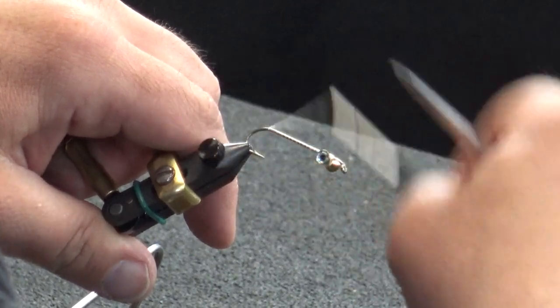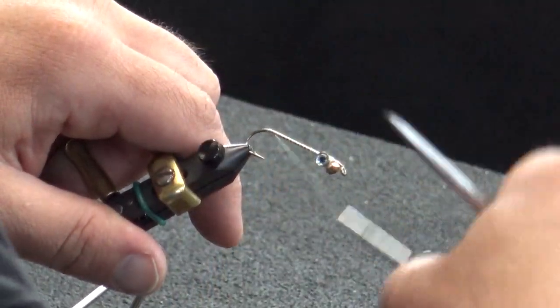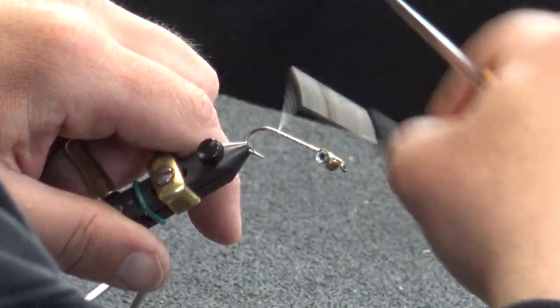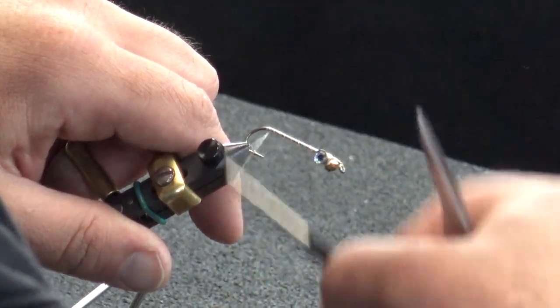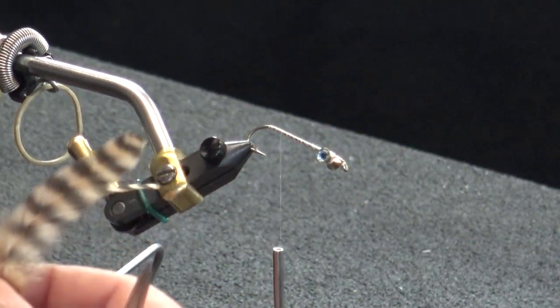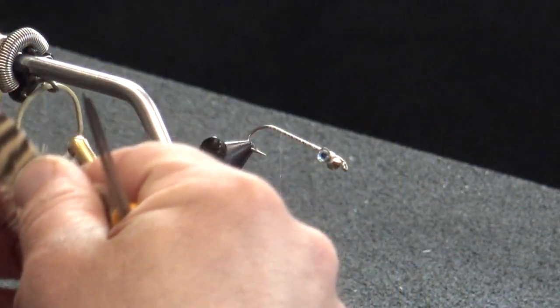Now that's all secure into place. I want to run the thread back slightly — open looping to the front and ending at the barb of the hook. Now I'll take my two tail feathers. I got these off of a Whiting chickaboo patch, chickaboo soft hackle. Line those up nice and even, just like that, and get the length set.